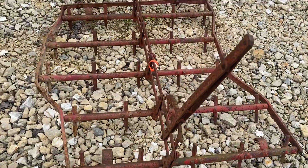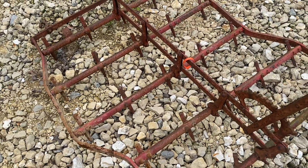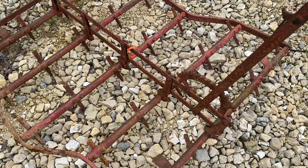Here's a little drag harrow, about three foot wide — I'm going to measure it here real quick. There's adjustable pitch on the spike teeth.